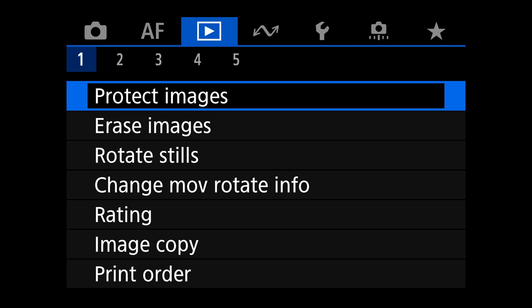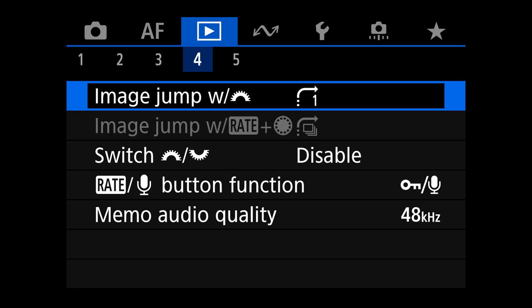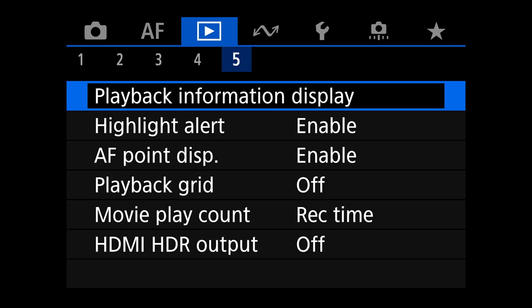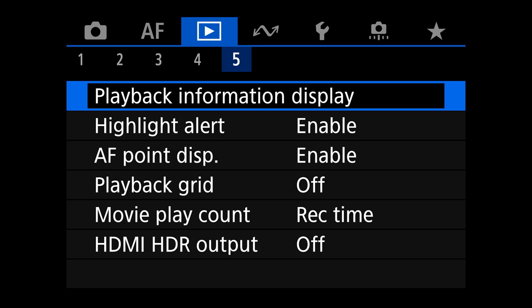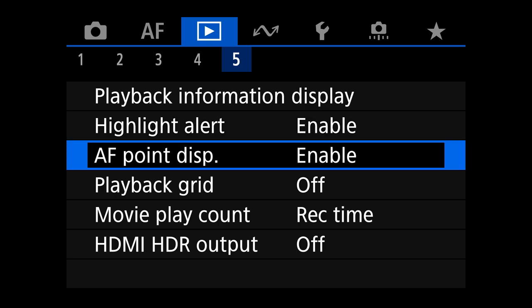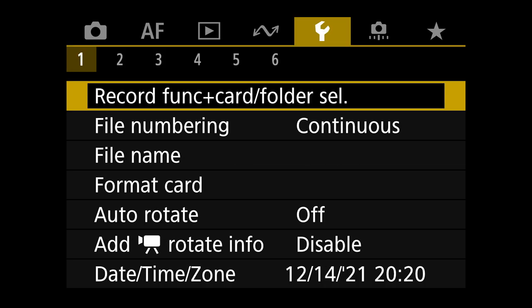Moving to the playback menu. Playback menu five: playback information display — I've left everything checked. Highlight alert is on so you get the blinkies. AF point display is on so you know where autofocus was grabbing the bird when reviewing images. Playback grid is off. I'm not going to go into networking settings — Bluetooth and all that I disable to keep battery use down. I don't use GPS.